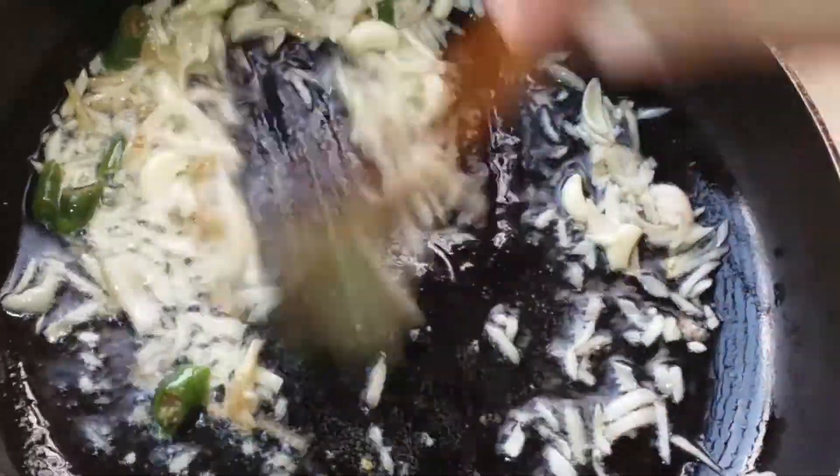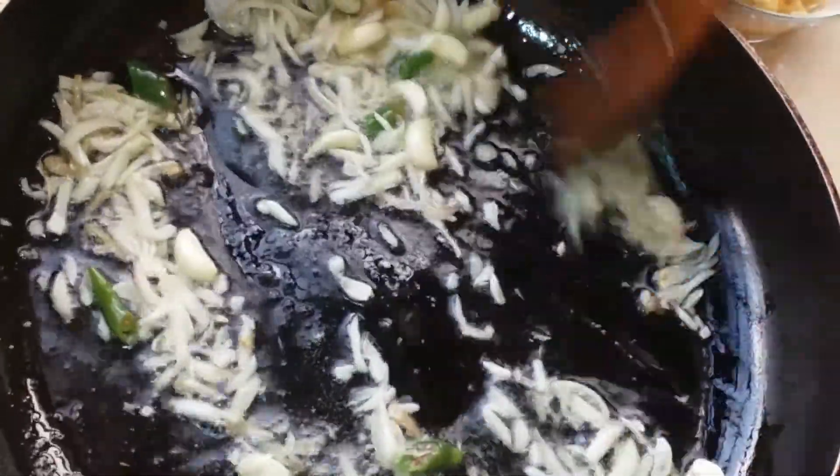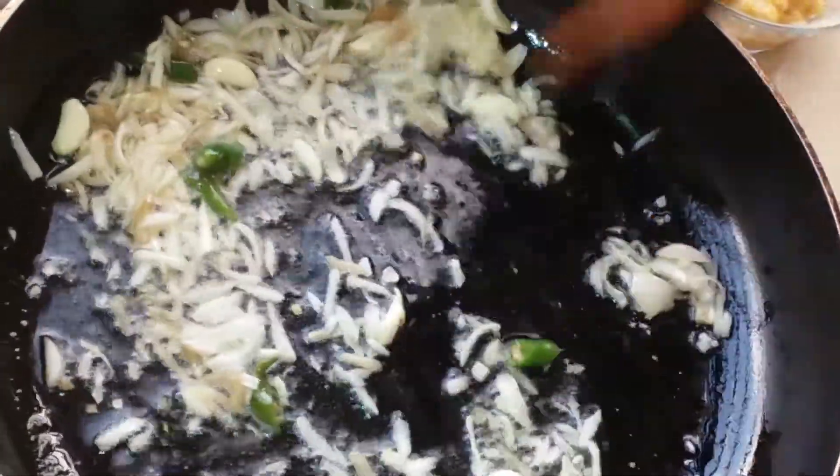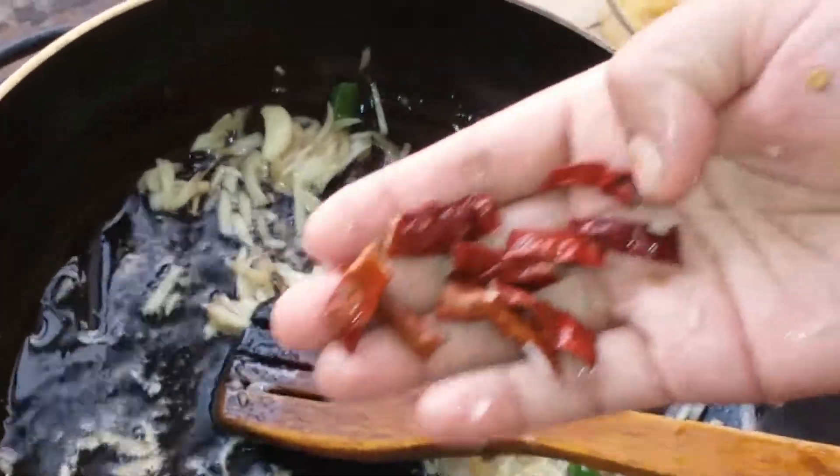I am going to get my first half of the rice and I will be able to get some salt. I will go ahead and add some salt.